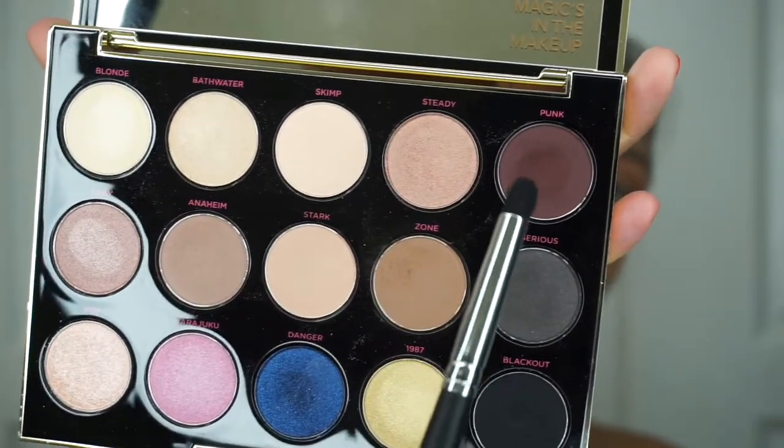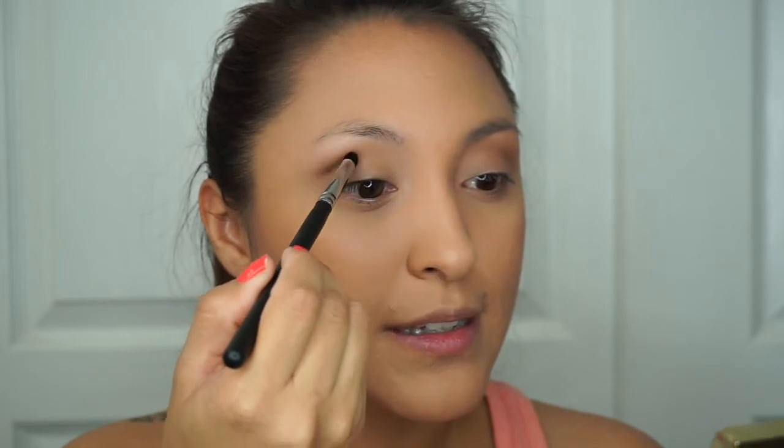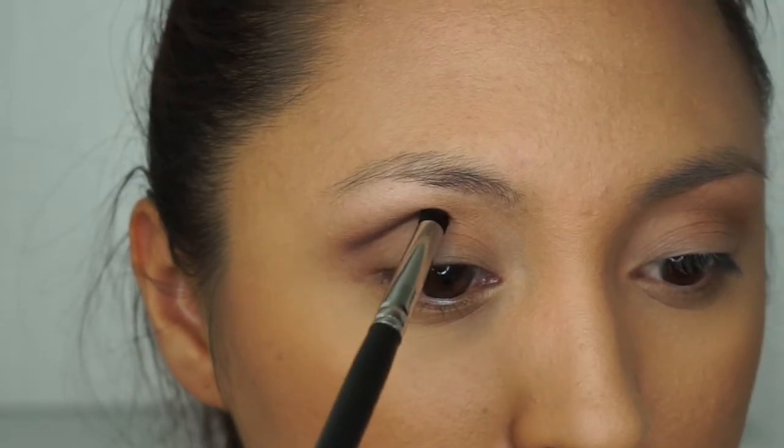This is how I blend my eyeshadow — I just go back and forth. Make sure you save this brush; we're going to switch to a crease brush because we're going to apply the darkest color now. For the crease brush I'm using Morphe's M169. We're going in with my favorite color from the palette, which is Punk, and we're going to apply it strategically right in the crease — that's what's going to make our cut crease. I start right from the center and work outward.